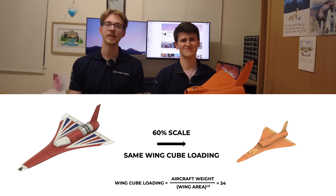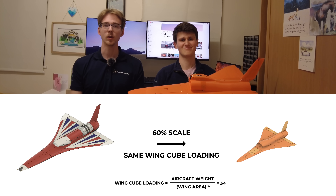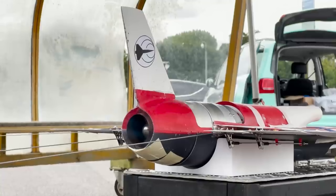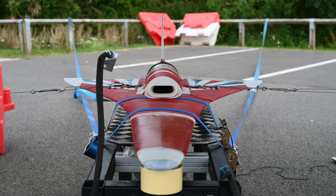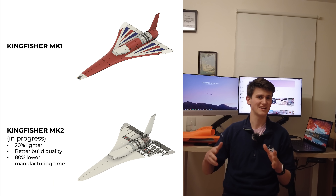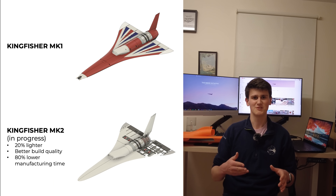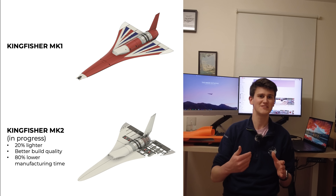We're the Mach Initiative and we're attempting to build the world's fastest jet-powered model aircraft. We're continuing to develop our 60% subscale electric prototype as we refine our launch, flight dynamics and landing before we risk our prized jet engine in the air. We've made the difficult decision to scrap the Mark 1 Kingfisher design in favour of a 3D printed Mark 2 design, which will move the jet engine 150mm further forward.